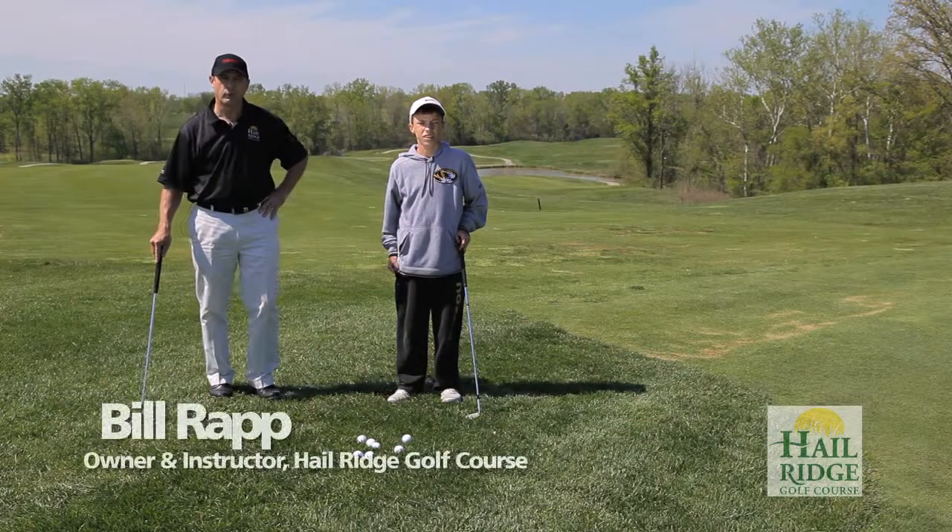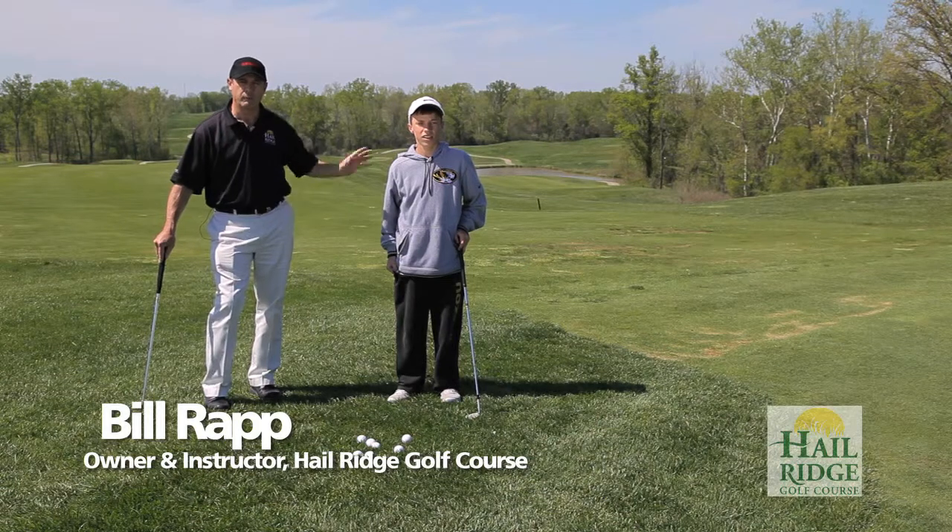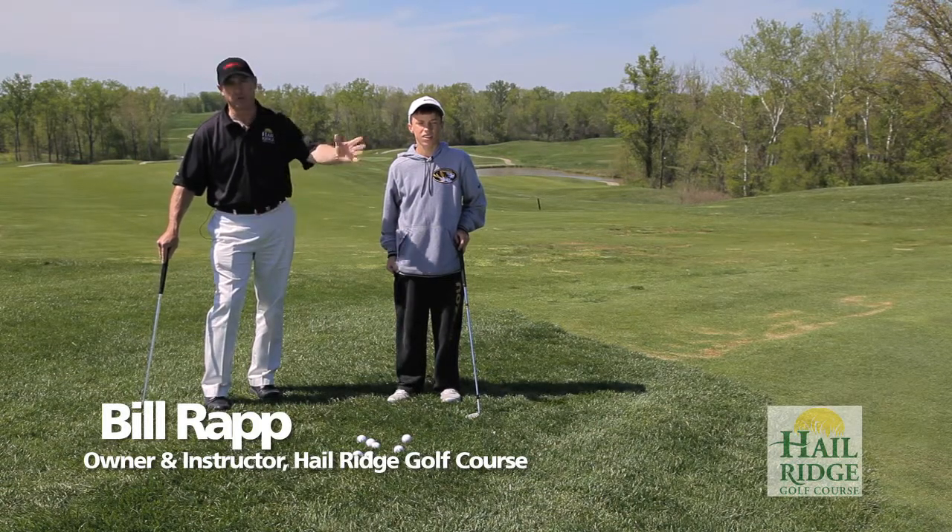Welcome to Hill Ridge, home of better, more enjoyable golf. I'm Bill Rapp here today with Brett Windsor to work on a chipping drill.